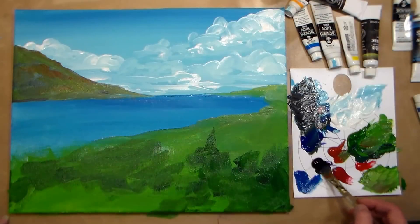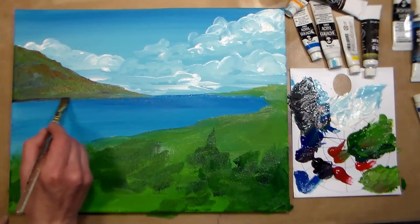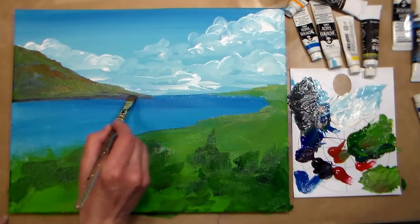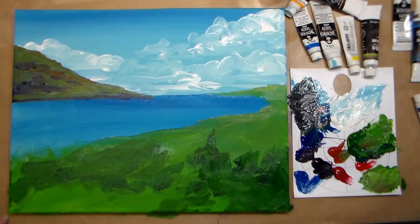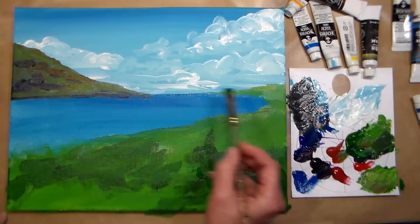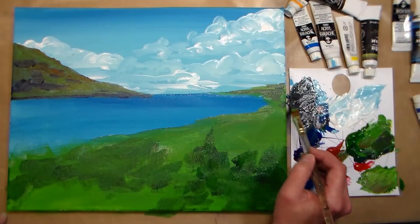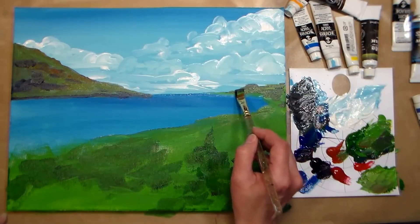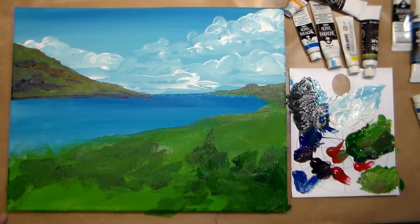I'm adding a little dioxazine violet because I know I'm going to use that in the lupins — any color I know I'm going to use I try to integrate here in the background. Adding some to the bottom gives it a little bit of weight and shadow, and I can also put it in shadow areas on the mountain. Once you get it mixed in it's gonna get muddy, but that gives everything a kind of local color. I'm going to let this dry and we'll come back for another layer.